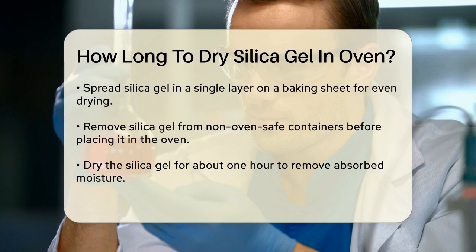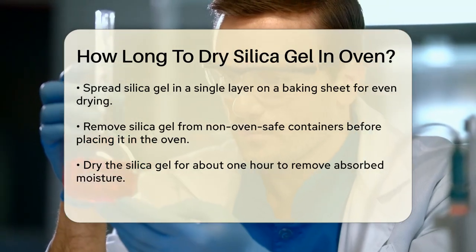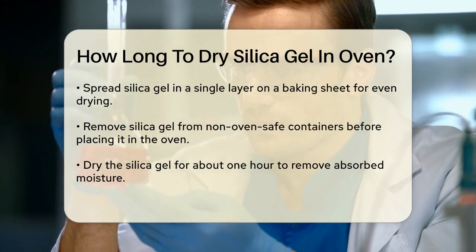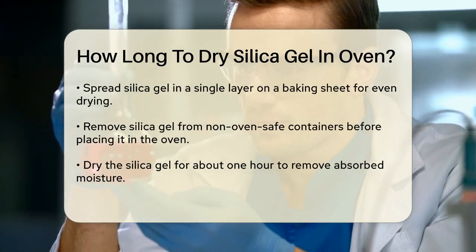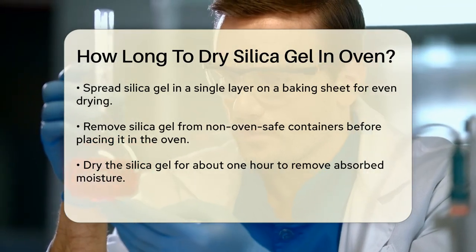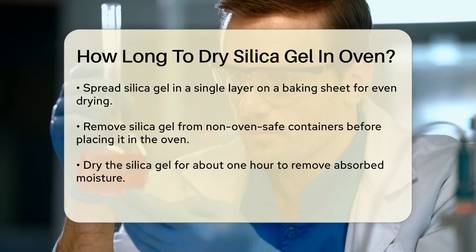Once your oven is preheated, spread the silica gel in a single layer on a baking sheet. This ensures that each bead has enough space to dry evenly. If the silica gel is in containers that aren't oven safe, make sure to remove it from the container before placing it in the oven.